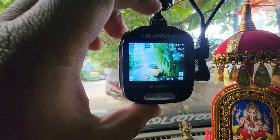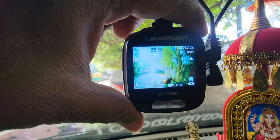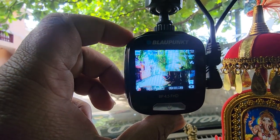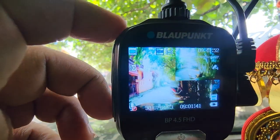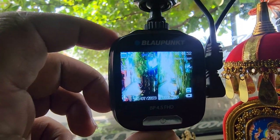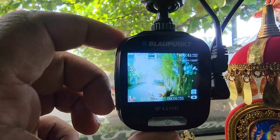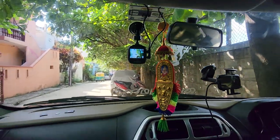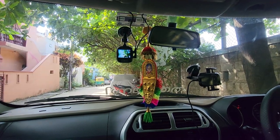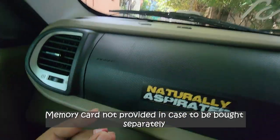To exit the menu, long-hold the button again. A short click on another button switches the microphone on or off. Clicking through will cycle between different screen views — front only, back only, and a split view showing both front and back simultaneously. I'll drop a video recorded from both the front camera and the back camera in this same video.